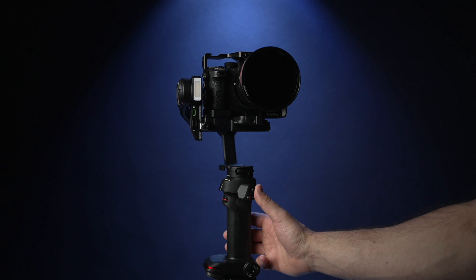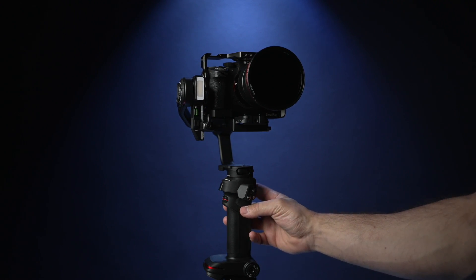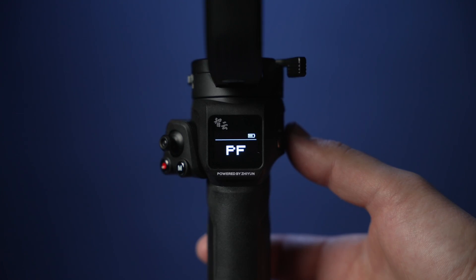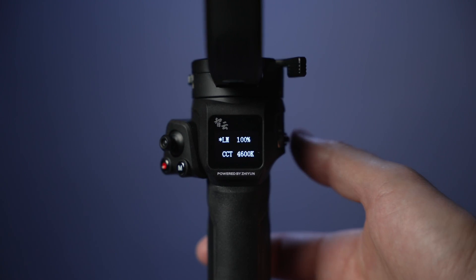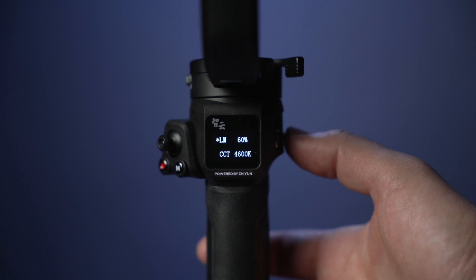The Weeble 3 has a built-in LED light capable of changing color temperature. Simply press and hold the dial to turn on the light. Then you can adjust either the dim or the color temperature by clicking on the dial.